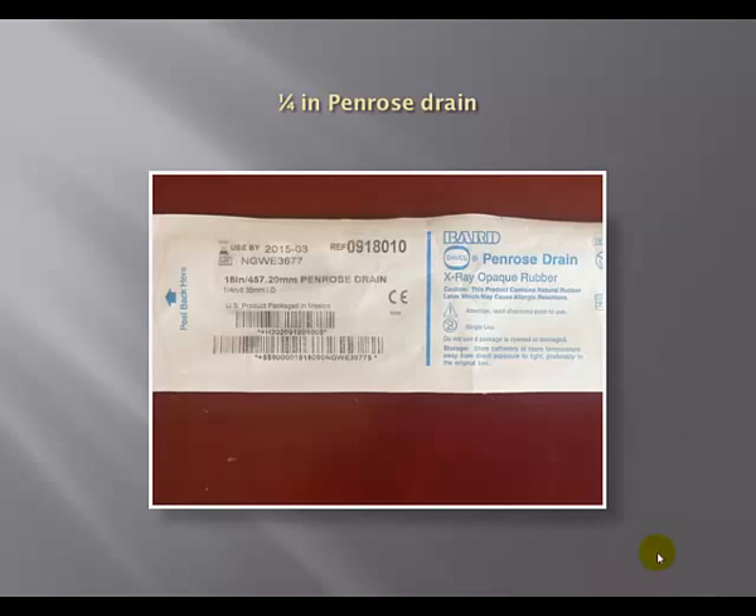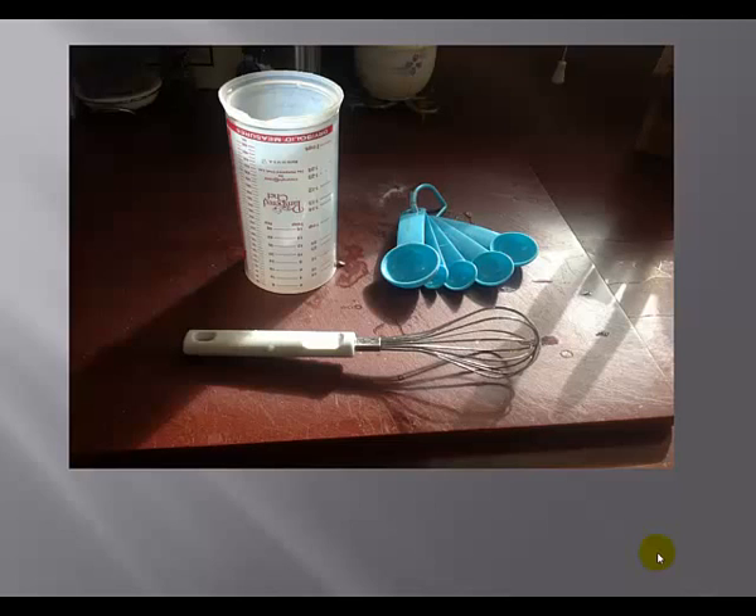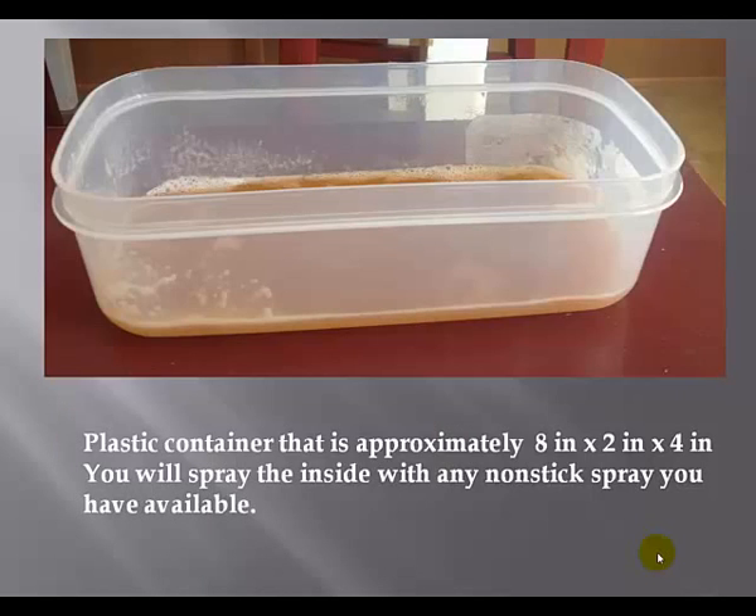I like to use a quarter-inch Penrose drain. The reason I like the quarter-inch size is because it simulates what you're going to be actually aiming for in human patients. Then you need some common household items: a measuring cup, a whisk, some measuring spoons. You're going to need a Tupperware container that's approximately 8 x 2 x 4 inches. The dimensions aren't that critical, but you do need to make sure you have at least 2 inches of height — 2 to 3 inches is probably a good number. I spray the inside of my Tupperware with some kind of non-stick spray before starting.